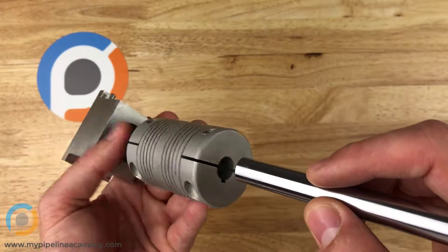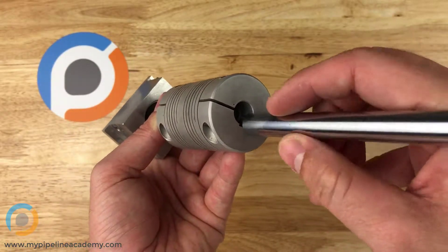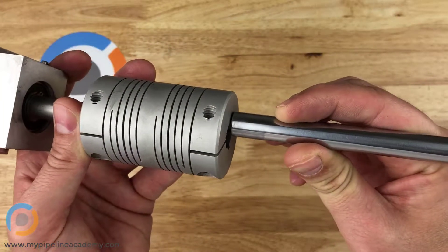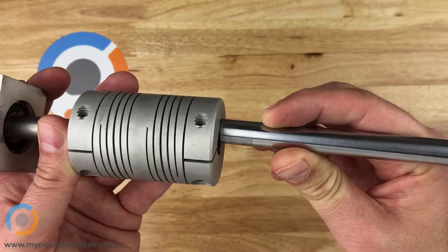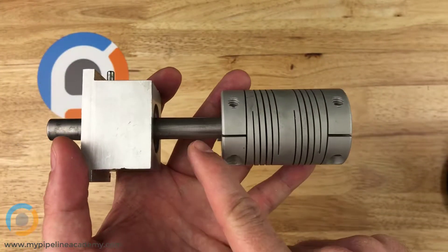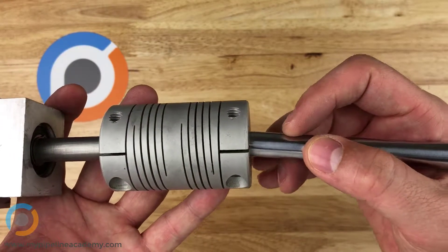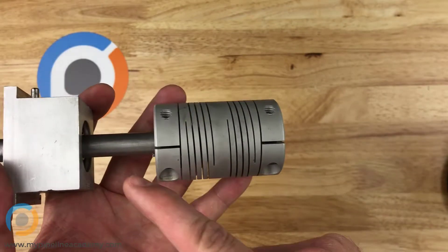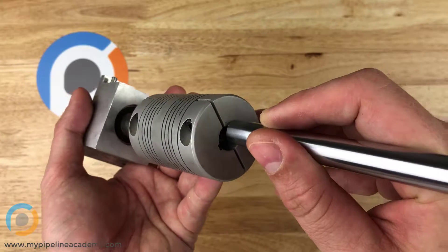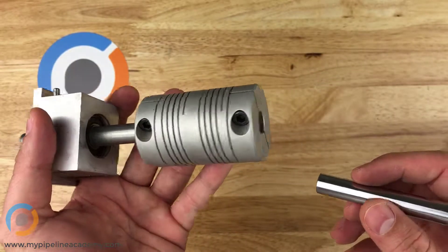What if these two shafts ended up kind of misaligned — not perfectly aligned — offset by some amount? There is no way that a rigid shaft coupler would allow those to spin. You would just get binding. The motor would try to turn and because these shafts are misaligned, you wouldn't get motion. In fact, if it was really off by that much, you wouldn't even be able to get the rigid shaft coupler in place.